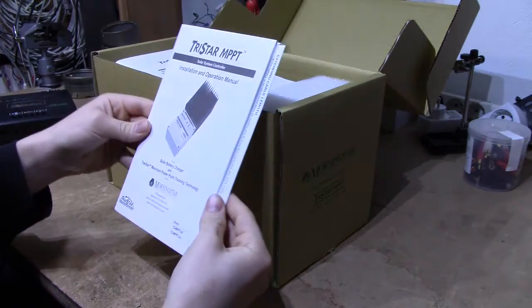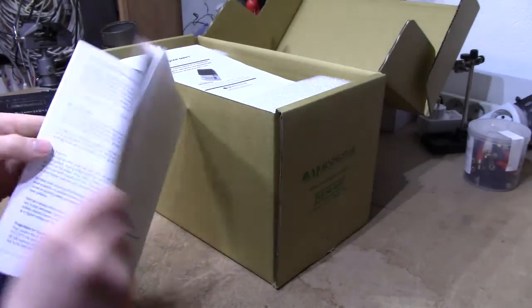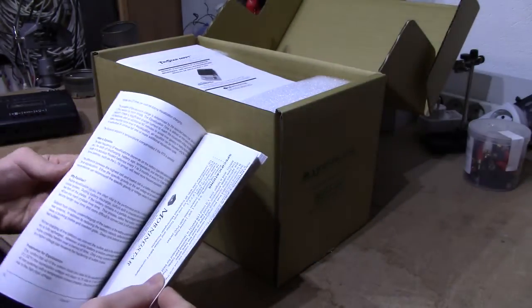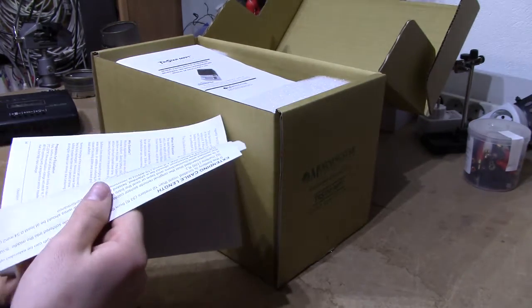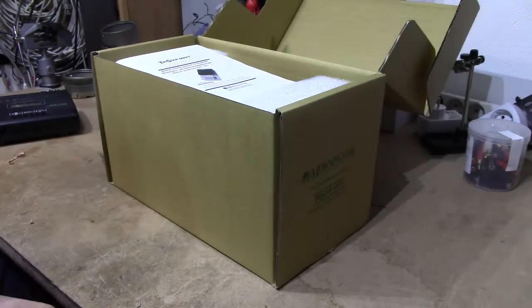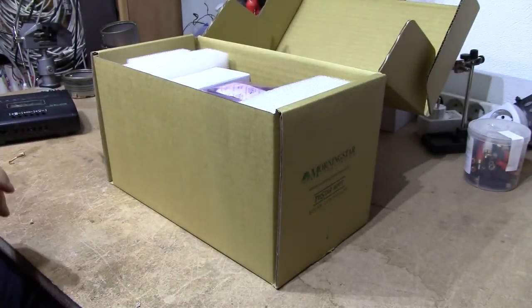We start out with a manual. It's nice to see a proper printed manual. This one seems to be rather lengthy and only in English — wow, that's 68 pages of English manual. Very nice. This is probably another 60 pages of international manuals; won't have much use for those.